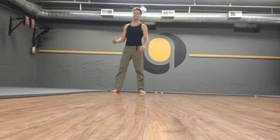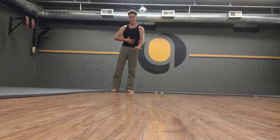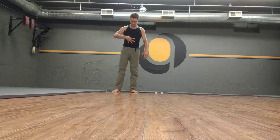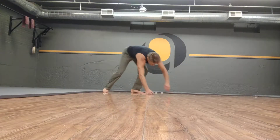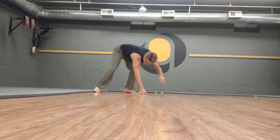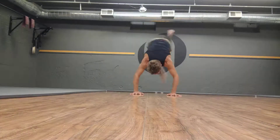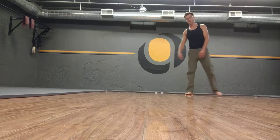Low gorilla becomes high gorilla when we start to trust ourselves to float a little bit more. This will also take strength — it's not just a matter of being able to brace, support, and create tension, especially in our center. This is good inner strength practice, putting it into practice. When I do a high gorilla, I want to think about bringing my hips up high as I move across my hands. Trying to lift my center, not my legs — this is not a donkey kick.